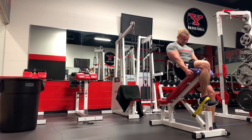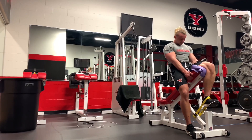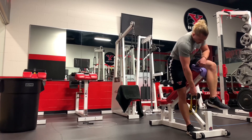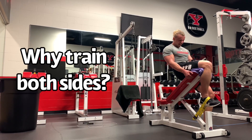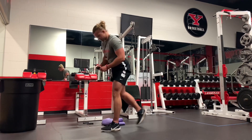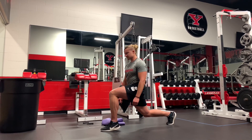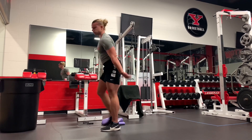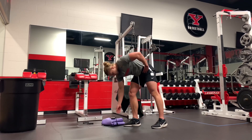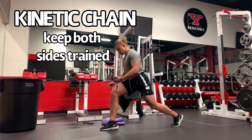Something interesting in the isometric and isotonic phases is they recommend training both sides even if you have a unilateral patellar tendinopathy. I asked Ebony Rio on my podcast why we would train the right side if we have a left side patellar tendinopathy. She said you don't just want to focus only on the injury — you want to load both sides pretty much equally, because when you get back to sport, the entire kinetic chain is involved and you don't want one side highly trained and one side not.